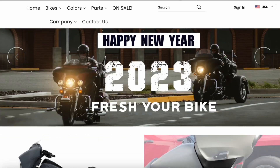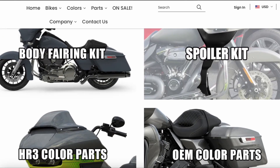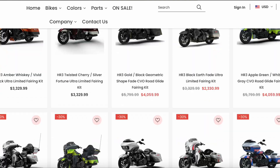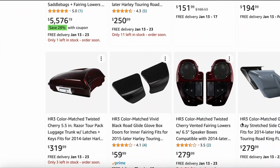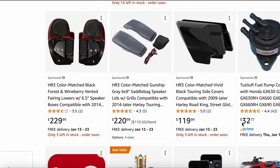We're back, baby! Today this video is sponsored by HR3. HR3 Baggers - you can go to their website hr3bagger.com, or you can go to Amazon and search HR3 Bagger and they have all their products listed there.